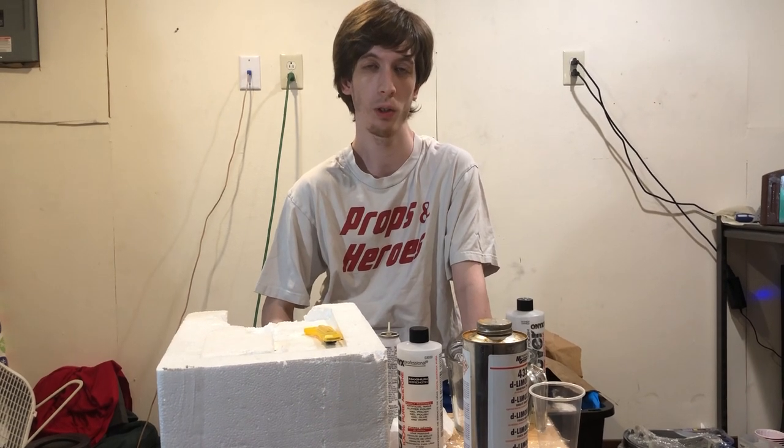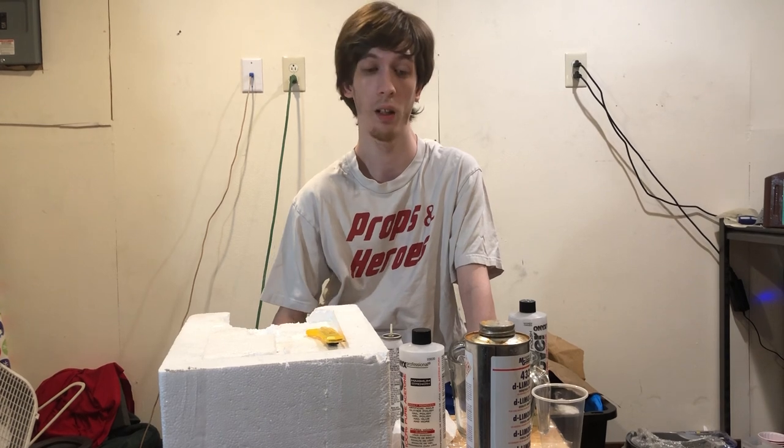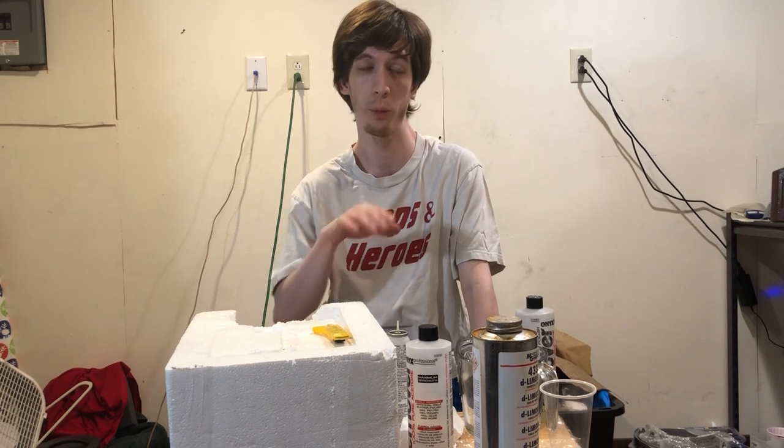Please, for the love of God and your children, do not ever use MEK. You will die. It is a neurotoxin and it absorbs into your skin, goes to your brain, and causes permanent brain damage. Permanent brain damage.